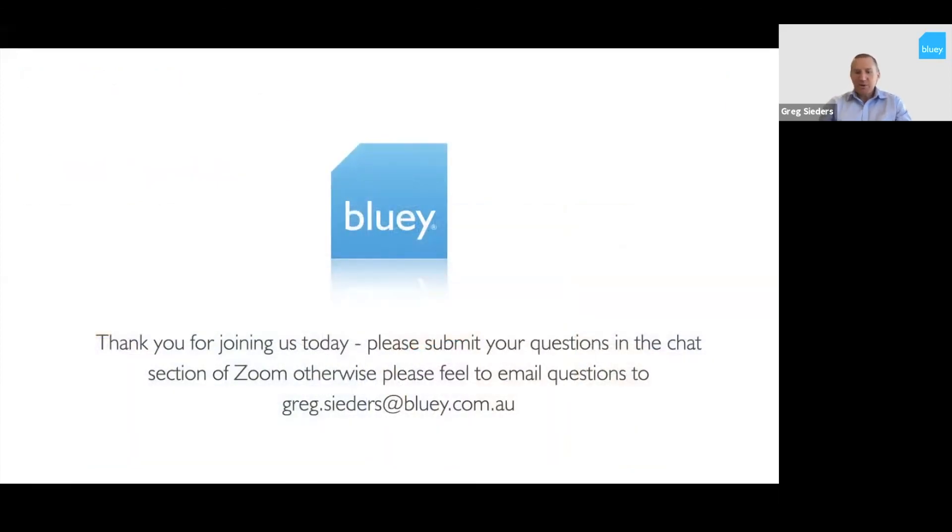That's the end of the presentation on dry spray shotcrete. If you have any questions, you can unmute yourself and ask, or put them in the chat line.